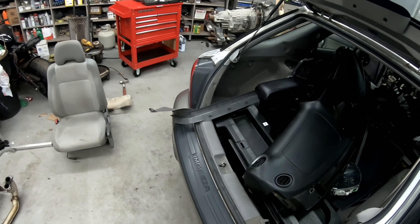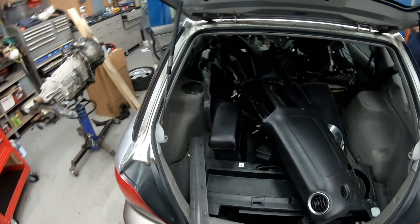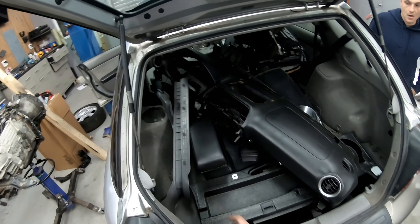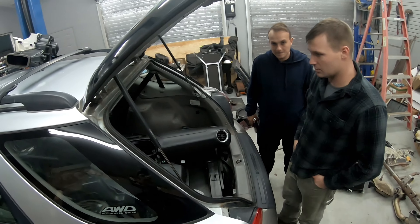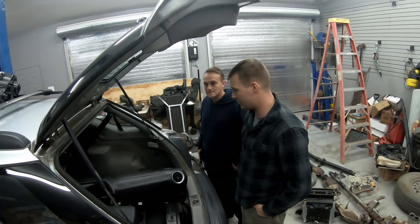Okay, how the hell does this come apart? These side pieces? What side pieces? They pop out. What pops out? Nothing pops out here. These should come off. They don't.